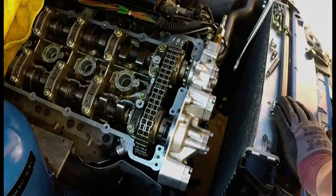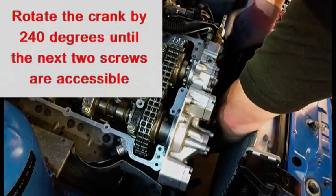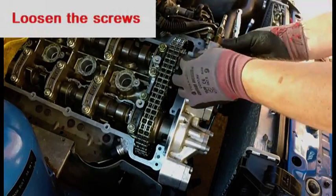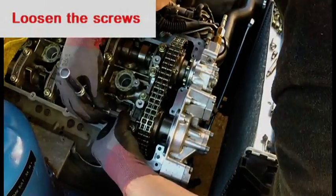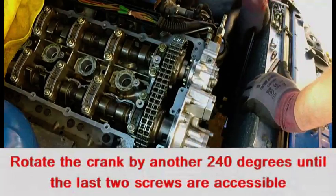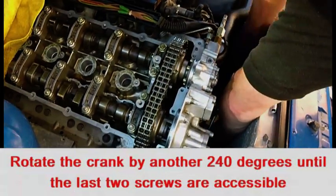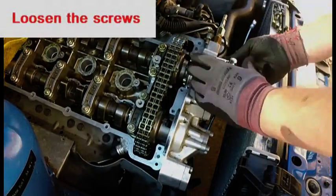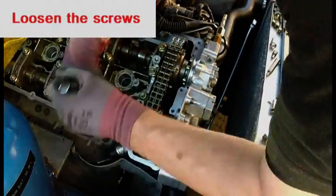Turn the crankshaft to 240 degrees — this will give accessibility to the next two bolts. Again loosen the two accessible bolts by one full turn. Then turn the crankshaft to 120 degrees, which means you'll have turned the crankshaft by 480 degrees total, and you'll now have access to the last two bolts, which again you loosen by one full turn.